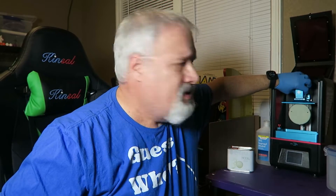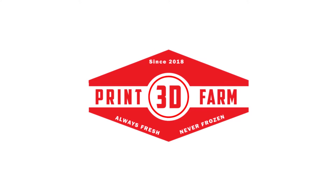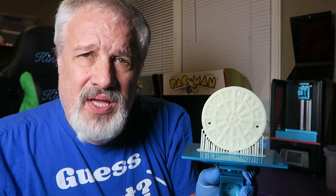Oh, it looks like a giant sugar cookie, but it's not. It's from Gotham City — it's a Gotham City manhole cover.